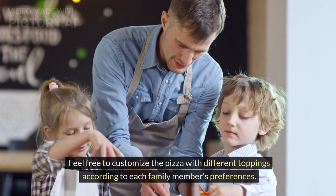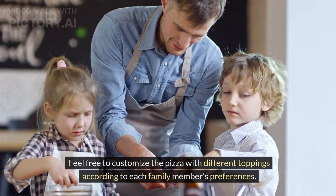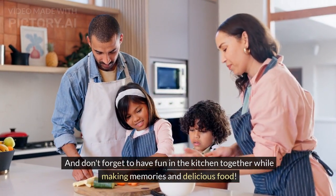Feel free to customize the pizza with different toppings according to each family member's preferences. And don't forget to have fun in the kitchen together while making memories and delicious food.